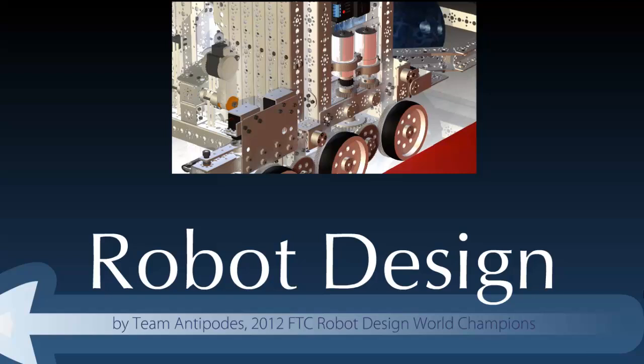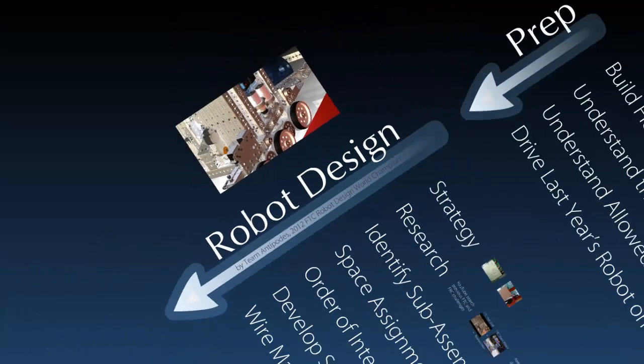I'm Cheristy. I'm Violet. And we are Team Antipodes. After we won the design award at Worlds, we were approached pretty frequently about how we designed our robot. As we described the process that we went through, we realized that was sort of what was unique about it — that we had a process for designing it all. So we put together a presentation so people could see some of the steps that we went through.